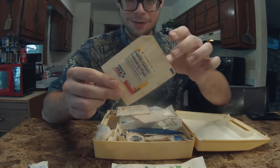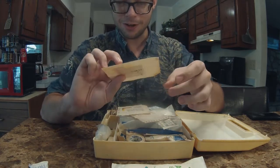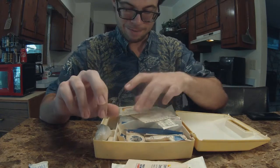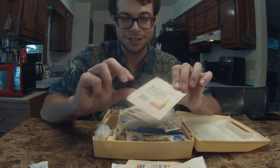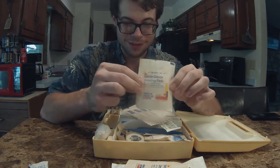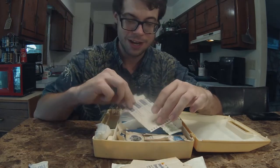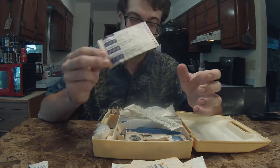Sterile gauze pad — I don't know how much I trust that. Yeah, that's just falling apart while I'm holding it. This was discovered in my garage, so I have no idea the conditions it has been in. Here we have another one — this one's in better shape than the other one was. We have a giant band-aid; if you need a giant band-aid, we have you covered.